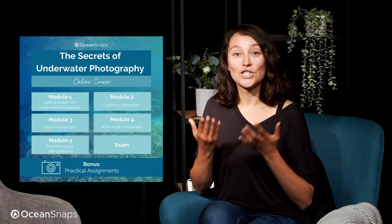With the ultimate online course for learning underwater photography, you'll learn everything that you need to know in order to create stunning pictures underwater. In this course we cover everything you need to know, starting with the very basics, and one of the biggest topics in underwater photography: lighting.